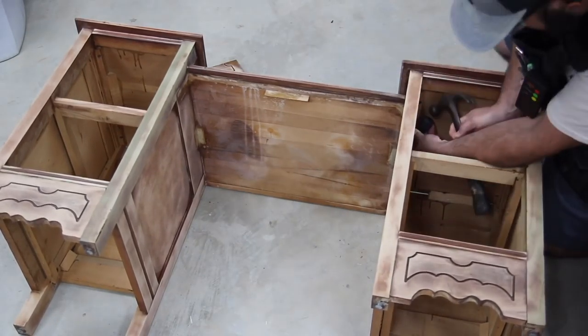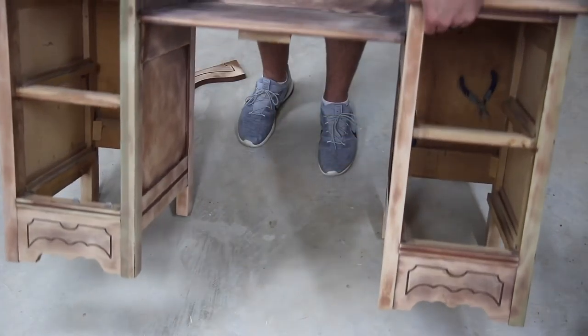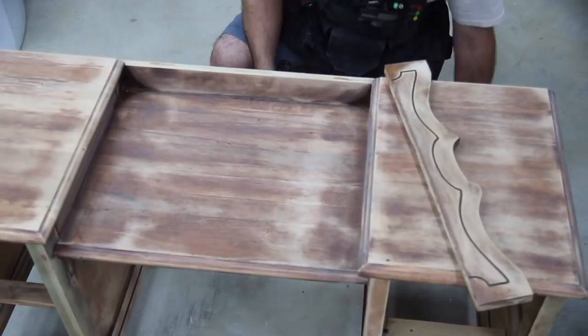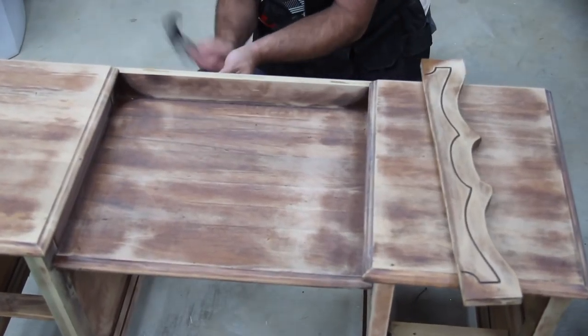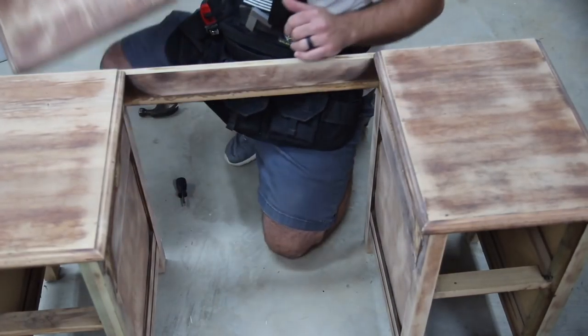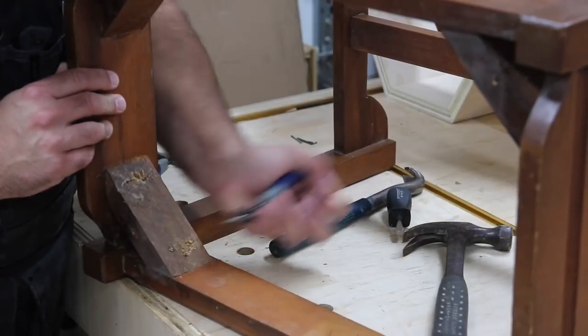I need to make a few changes to make it functional. The middle section — the part that is dropped down in the middle — I need to raise it up a little bit. I also need to trim the apron some to give me more height from the floor up to the bottom of that apron. The stool itself doesn't fit into the knee space opening, so I need to disassemble it and cut a few pieces and recreate some of the tenons.